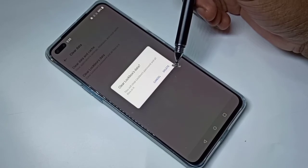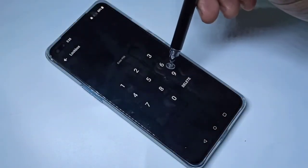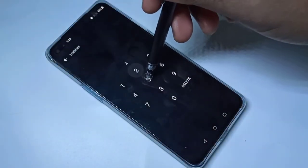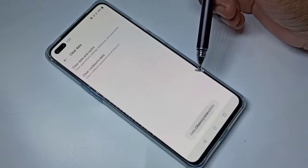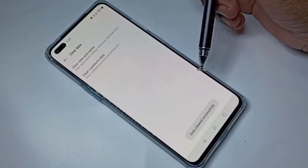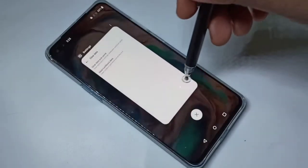So you should be careful — you will lose the data. Tap on delete. We need to enter the existing password. If you don't remember the existing password, the only option is to hard reset or factory reset your phone.